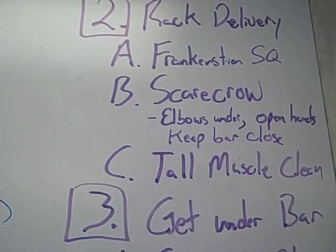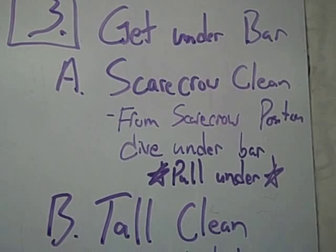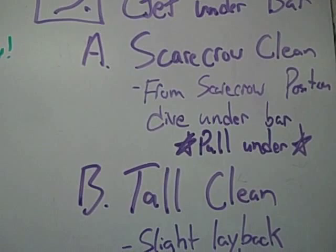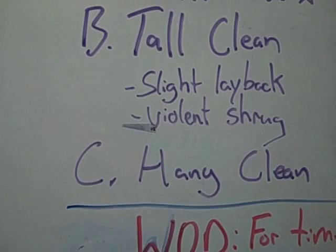Moving to number 3 — get under the bar. We worked our scarecrow clean. Similar to the scarecrow, but now we're working the clean. From the scarecrow, dive under the bar, pull yourself under. And then we've got the tall clean: slight layback, violent shrug, get underneath the bar. Then we worked our hang clean. Concentrate on that.